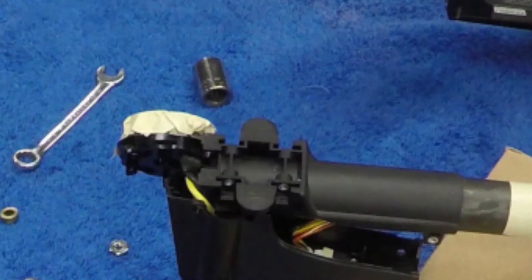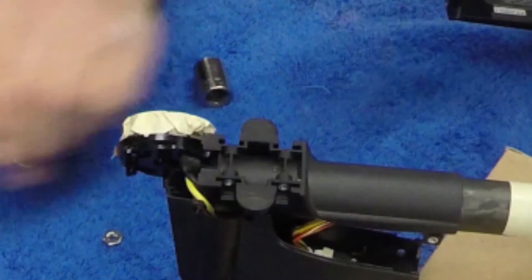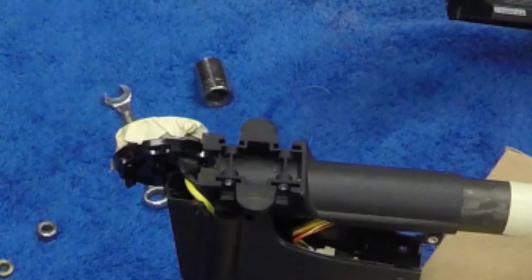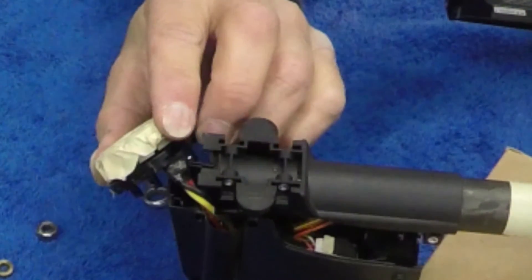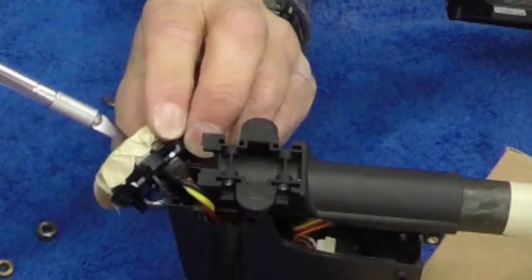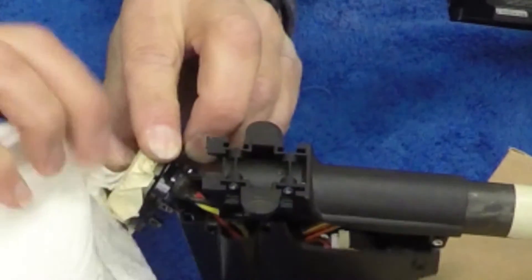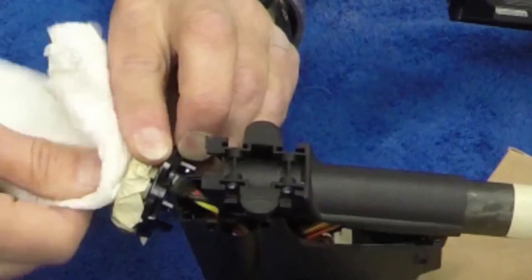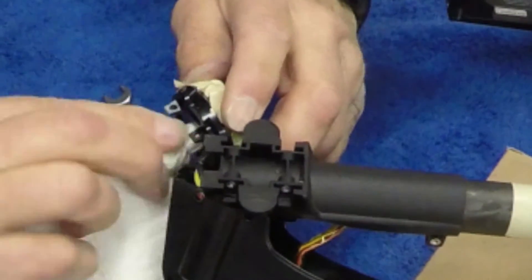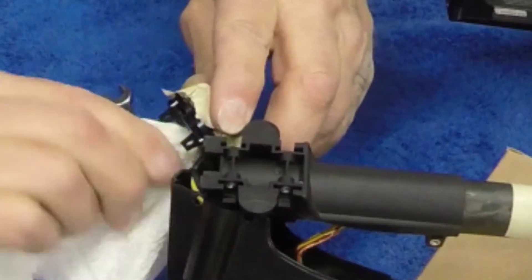So now both bearings are out. What I want to do is clean the housing where the bearing sits with some tissue paper — here I'm scraping away some what looks like glue — and then rub it out and remove anything that would prevent the new bearings from being pushed in. You don't want any friction or debris in there because it's going to prevent the bearing from being seated properly.